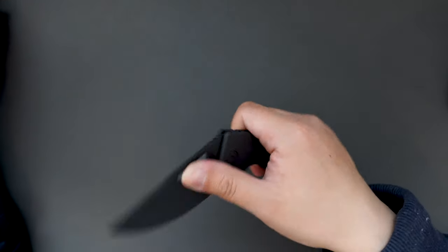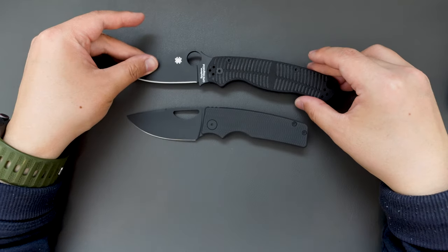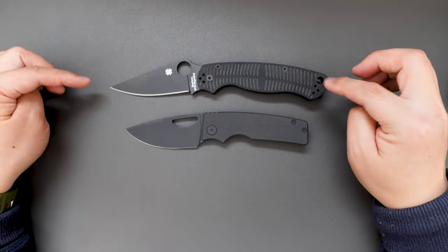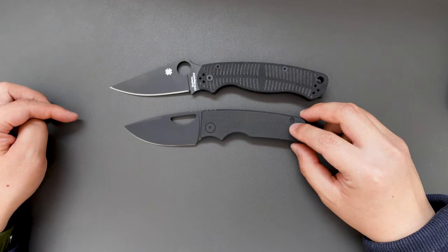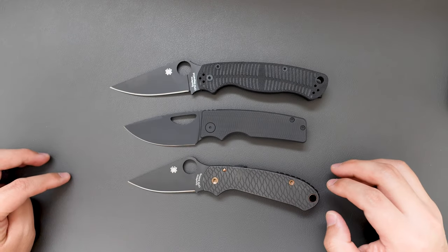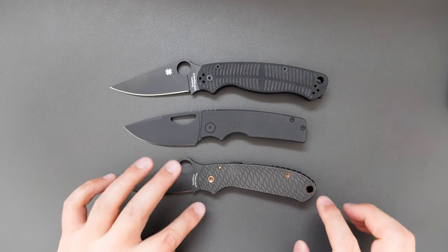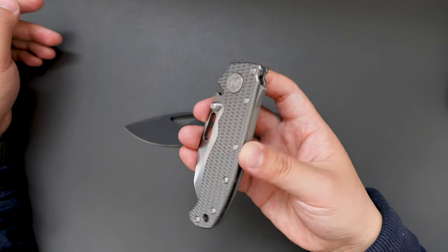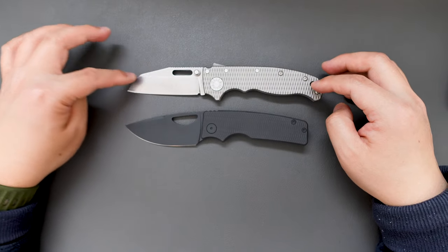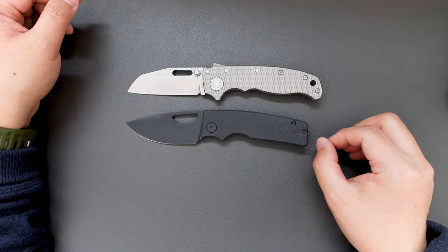Let's do a quick size comparison between this blacked out Rosy and this blacked out PM2. As you can see, the PM2 is quite longer than the Rosy — both the blade and the handle. How about compared to a Para 3? The Para 3 is similar in blade length with the Rosy, but the handle length is a bit longer. How about compared to a Damco 8020.5? The blade on the 8020.5 is just a little bit shorter, and the handle is a little bit longer than the Rosy.